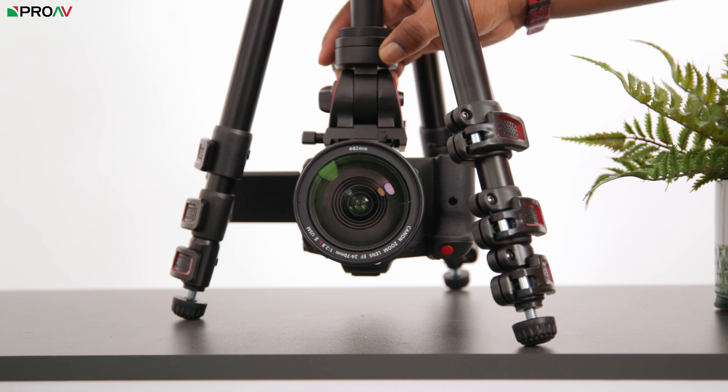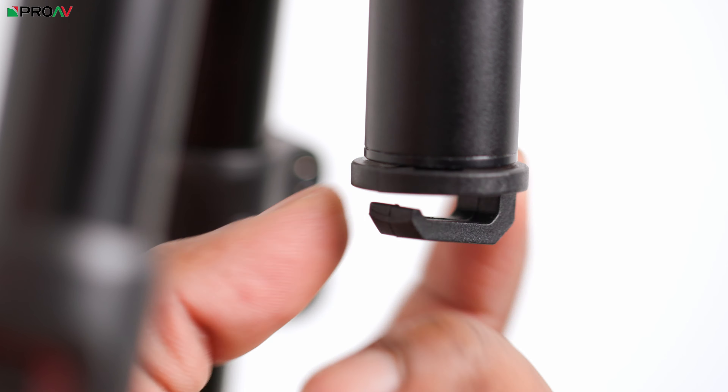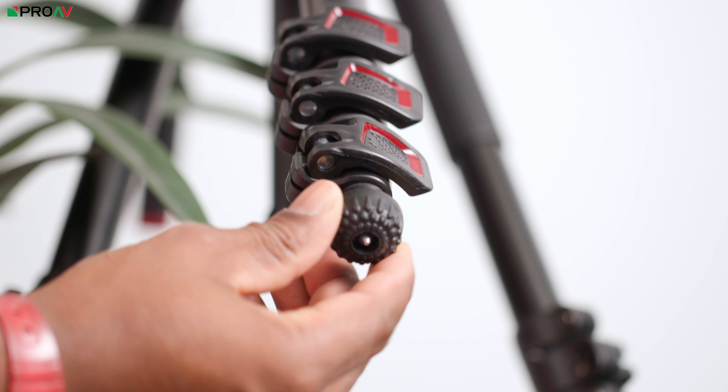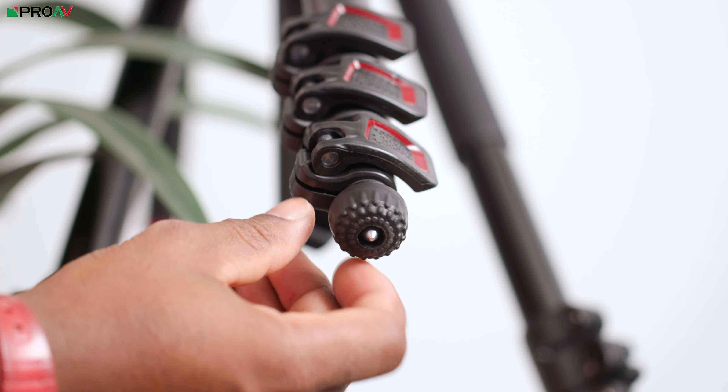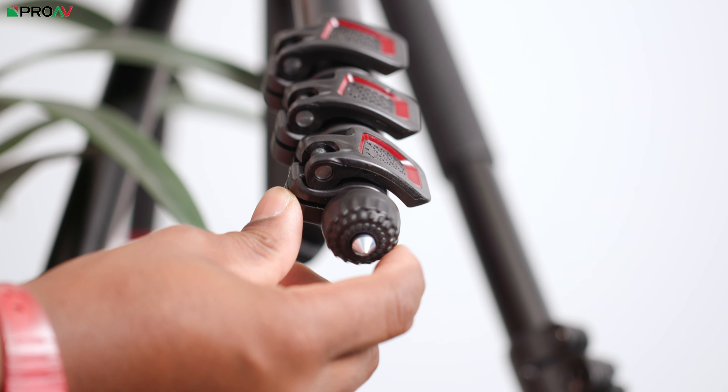One thing I wish this tripod had was a spirit level on the underside of the head for those times when you're trying to straighten your horizon from an inverted position. On the centre column there's a little hook that feels really solid and can be used for adding extra weight. On the bottom of the tripod there are retractable rubber feet that can switch between padding or spikes depending on what kind of terrain you're on.